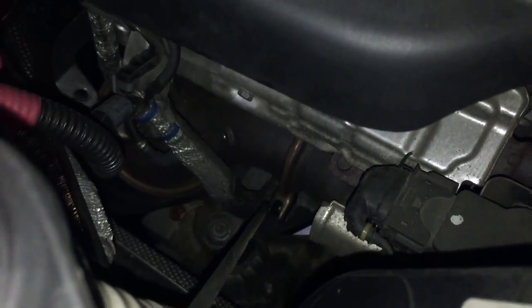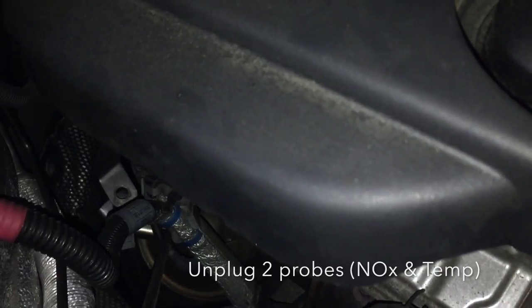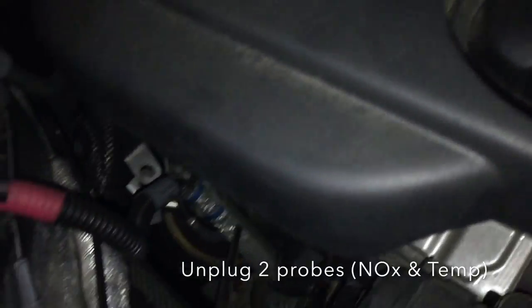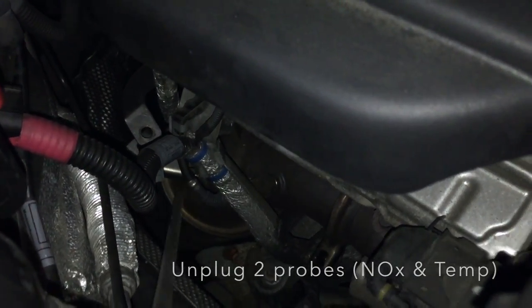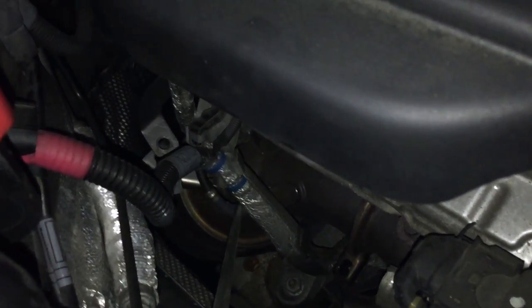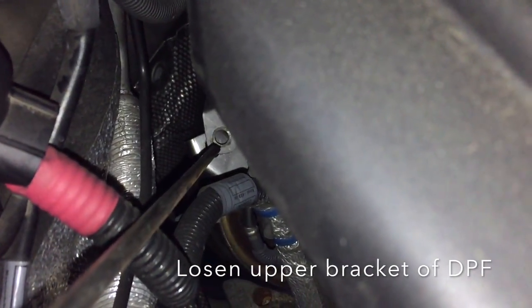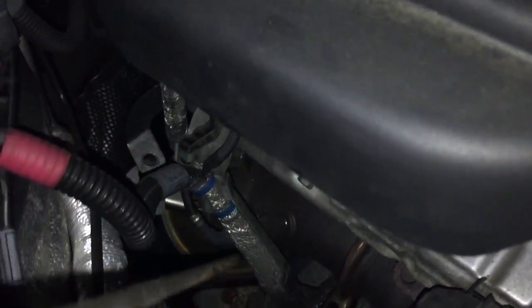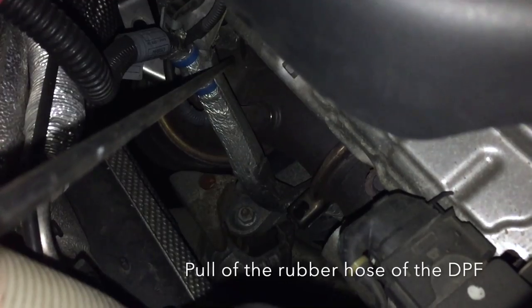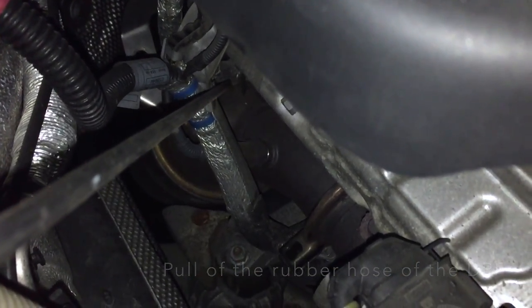I already did it. And then there are some electrical wires — you have to unplug two. Here, and behind that one, there. And then you have to loosen up the bolts here. Already did it also. And then there is a pipe that you have to loosen, and that is why it is here.